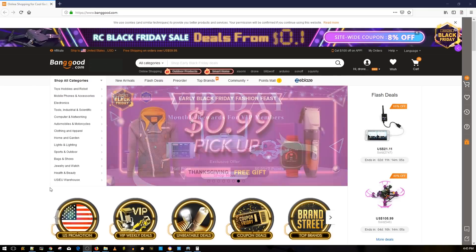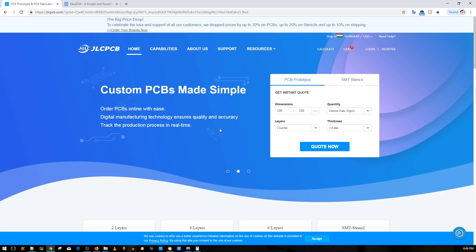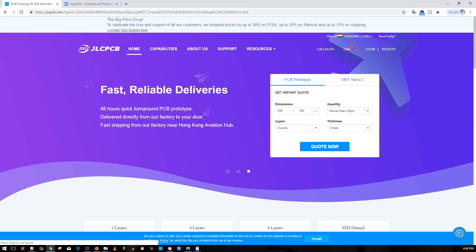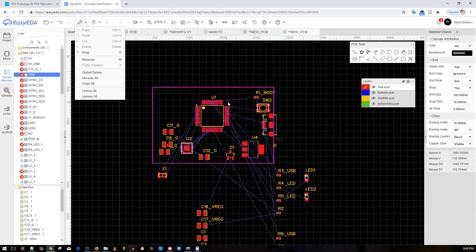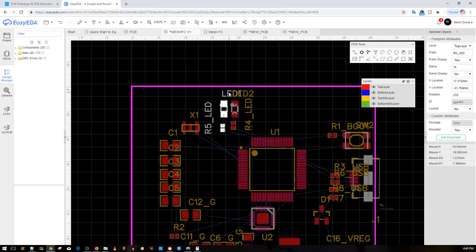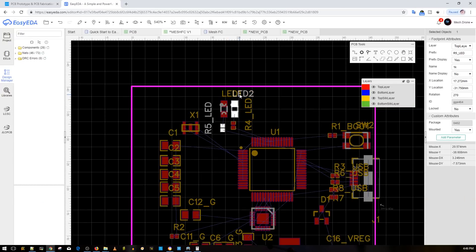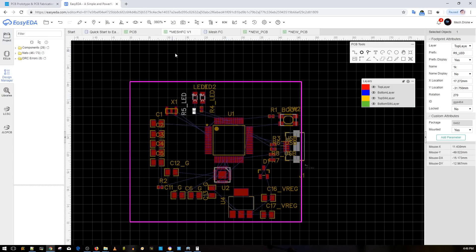This video is sponsored by JLCPCB, and I highly recommend them for our future projects. I chose them for a couple of reasons — one is that the EasyEDA software belongs to them, making it a lot easier for everybody to order. I'll have a full playlist on how to build, customize, and manufacture your own flight controller.